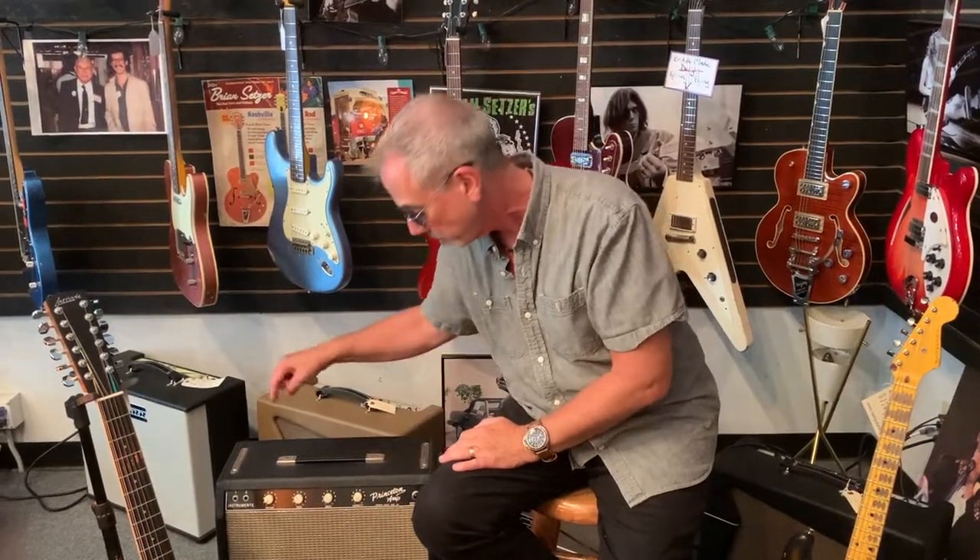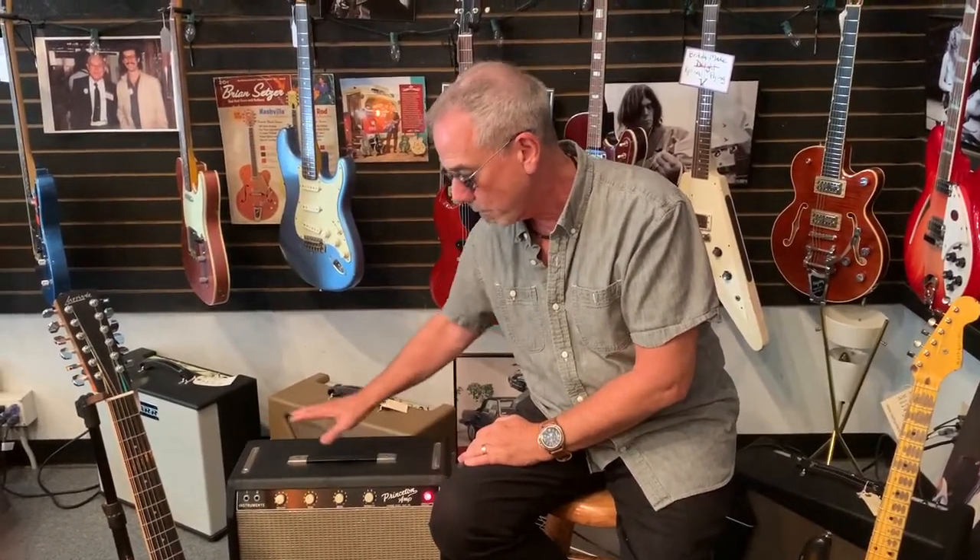Make sure not to turn your amp up all the way if it's been in storage for a while. This is true if you approach any old amp — going out to your uncle's house to try an amp he put away 20 years ago? Turn the amp to zero, turn it on, let it sit for a while. Don't bring it up right away. Let the circuit warm up so you don't blow up those filter caps. Ease it in gently. You can even use a voltage regulator on your amplifiers, but I won't go into that right now.